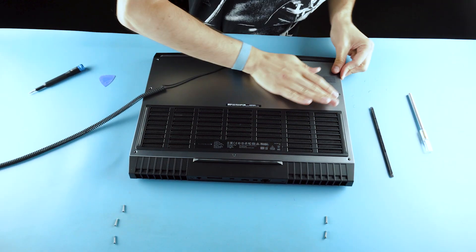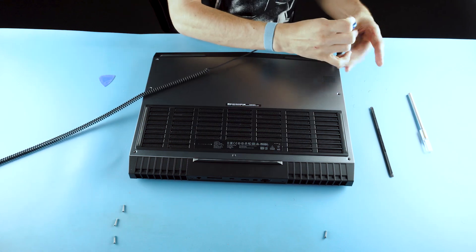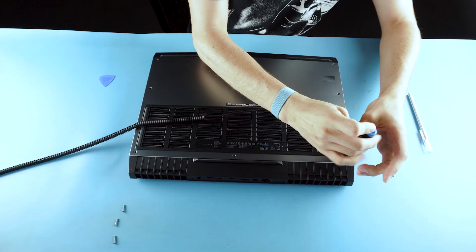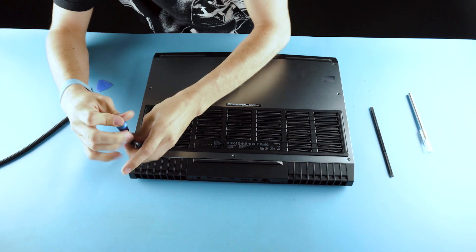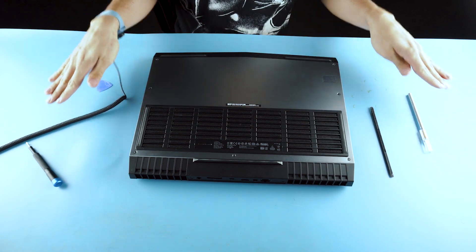Make sure all your clips are clipped. That's all there is to it.